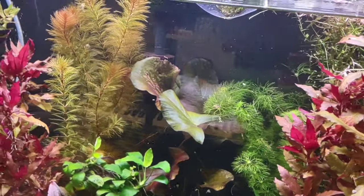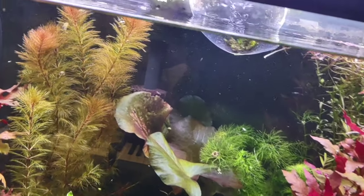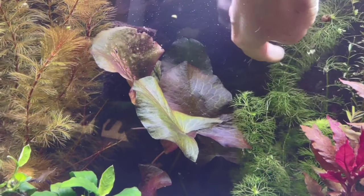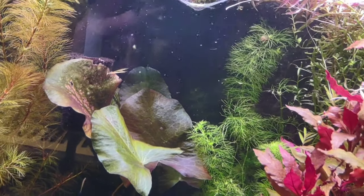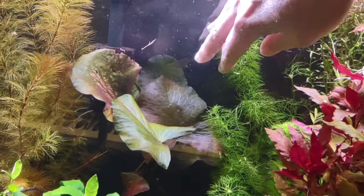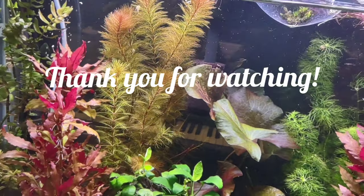So I hope you enjoyed this and it wasn't too boring — I need to fix that Limnophila. I know I've just been kind of rambling here, but I'm trying something new, so if you didn't like it that's fine too. I hope you all have a great day. Thanks, bye.